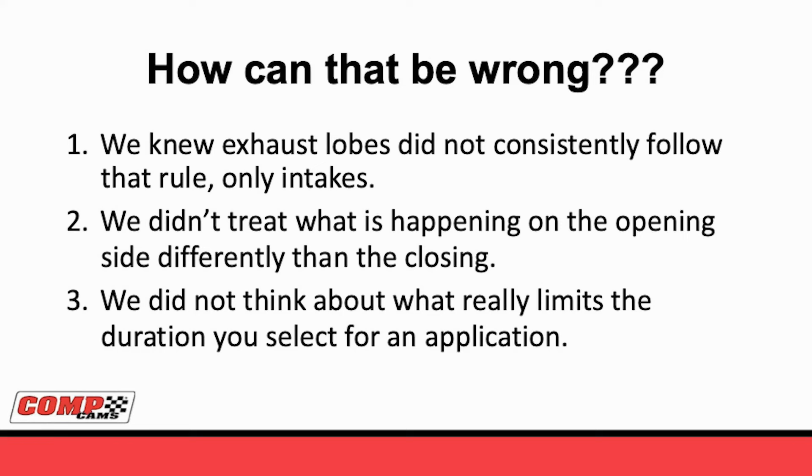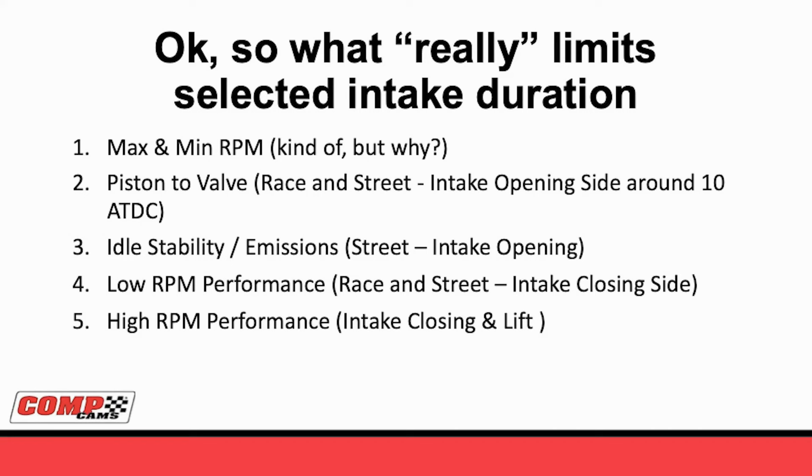If you don't really think about what's limiting the duration you select and what's going on, you can paint yourself into a corner where you think something's important when it really isn't. So what really limits the selection of an intake duration? We knew for duration at 50, it was the min and max RPM. That's true, but why? Number two on this list - probably should be number one - is piston to valve. This makes more sense on race than street. On street, you may be more concerned with idle stability. On the opening side, about 10 degrees after top dead center, if you don't have the lift under X amount, you're going to crash the valve into the piston, and that's never good. Moving on to number three is idle stability - when you open the intake determines how stable the idle will be. That has everything to do with putting your car in drive, picking up kids in the carpool line, trying to use power brakes more than once.